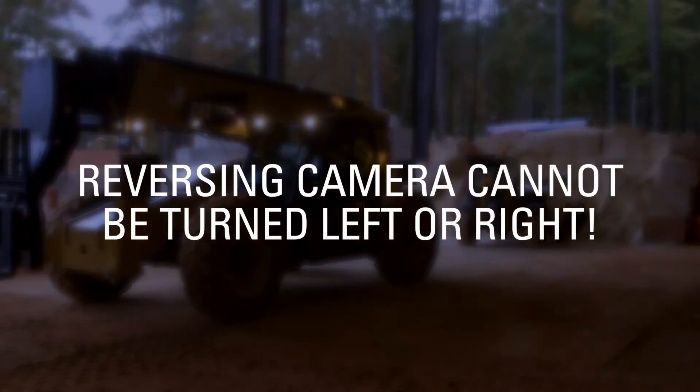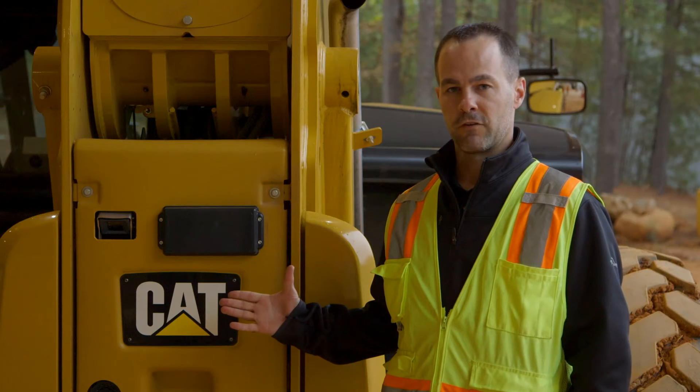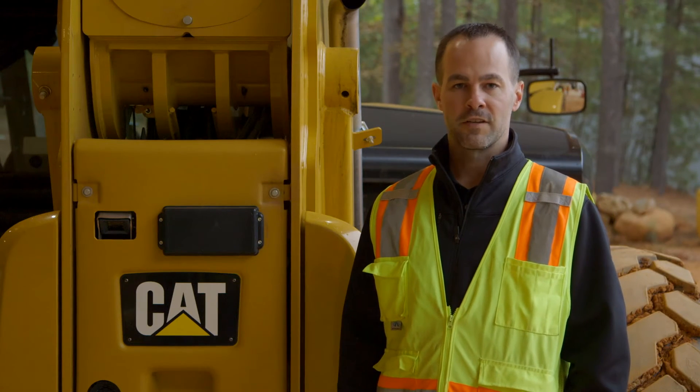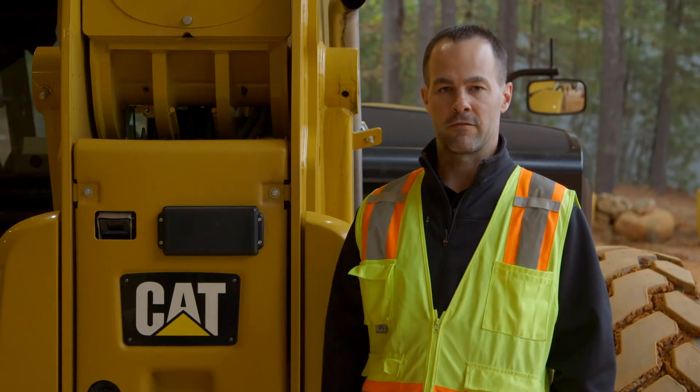Note that the camera cannot be turned left or right and is not intended to provide a view of the hitch. The reversing peripheral sensor offers an audible alarm for objects to the rear of the machine, as well as for objects to the right and to the left of the rear of the machine.